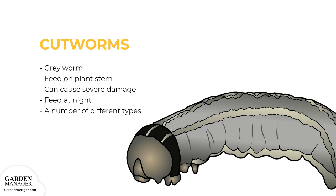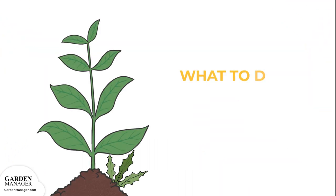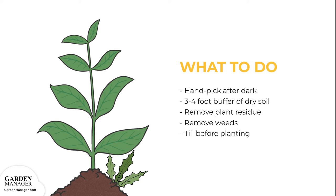There are a number of different types, but the most common are red-backed, dark-sided, and dingy cutworms. Here's what to do: hand-pick any cutworms from the plants after dark when they're most active. Also, keep a 3 to 4 foot buffer of dry soil along the edge of the garden to make it unattractive to cutworms. Remove plant residue to help reduce egg-laying sites, and get rid of weeds which can host young cutworm larvae.